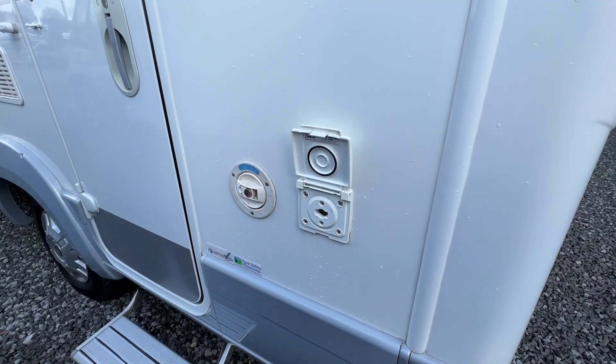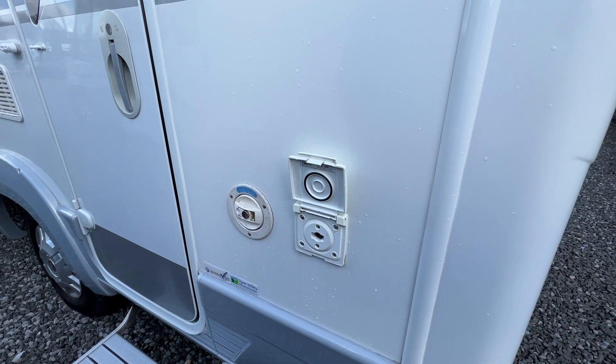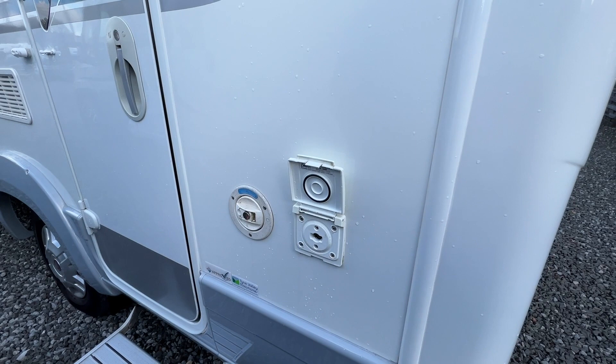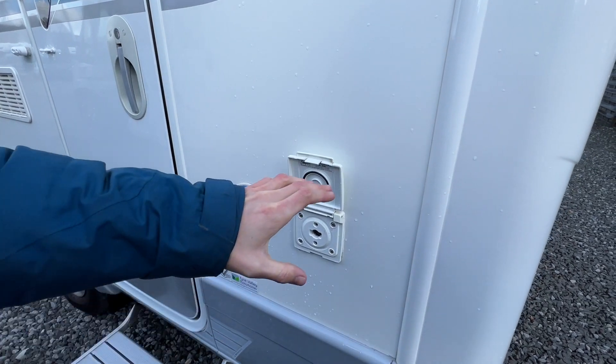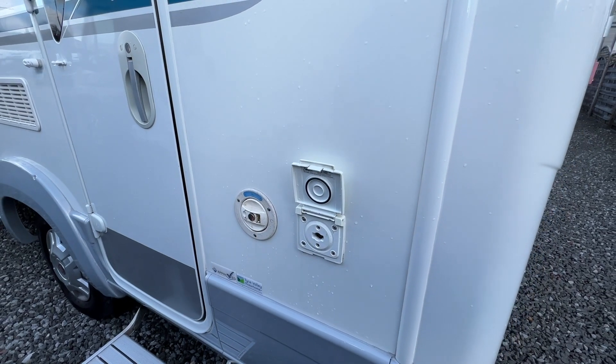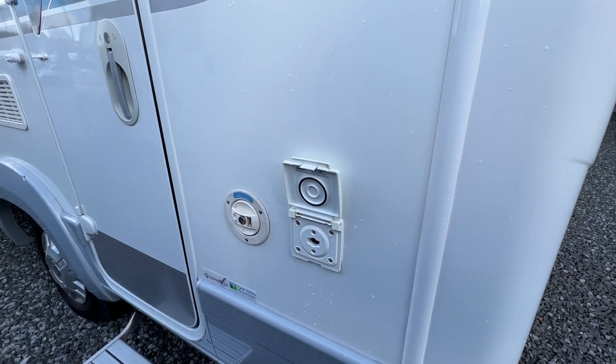If you're doing some outdoor cooking using the cadac or external barbecue, you can get a bullfinch connection which comes with the vehicle. You will need some orange gas hosing and some jubilee clips to connect it all up and connect it to your barbecue. That will use the bottle on board in the vehicle instead of carrying a spare on your external gas point.